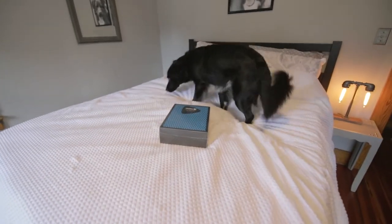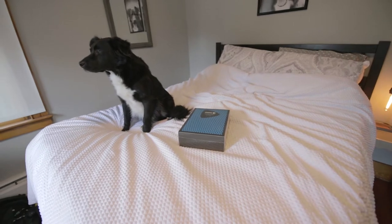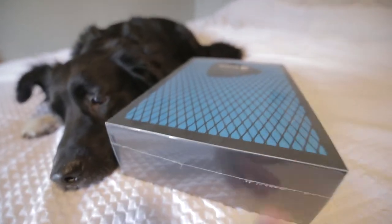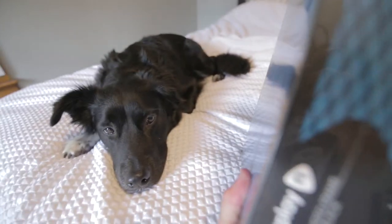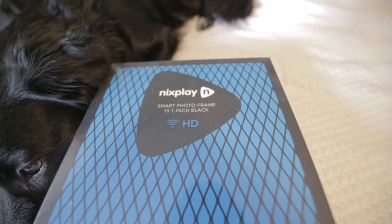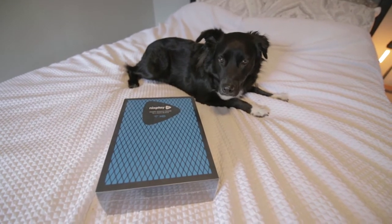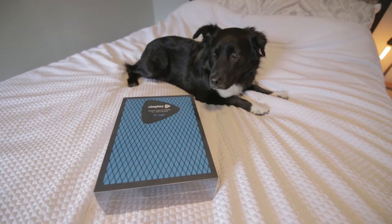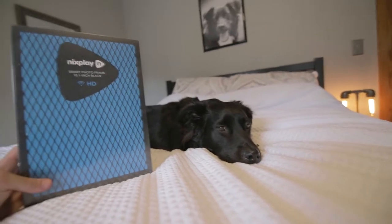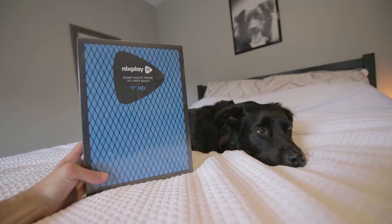Well, well, well, what do we have here? Any treats left on the bed? No. Anyone in the window that I can bark at? No. So what'd you call me up here for? Oh, you want me to look cute and review this thing. I don't even know what this thing is. Oh, it's a Wi-Fi Smart Photo Frame by Nixplay? That sounds pretty cool. I guess I could review it if you promise to put pictures of me on it. Okay, deal. Today, I'm reviewing the super cool Wi-Fi Photo Frame. So hit that subscribe button and let's get into it.